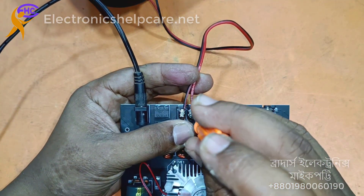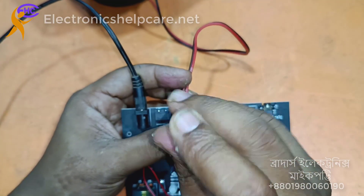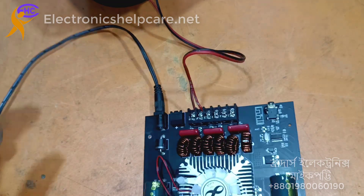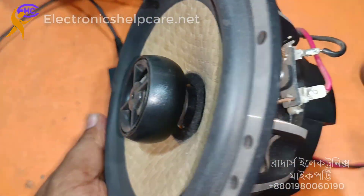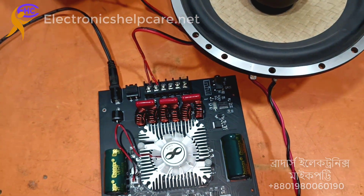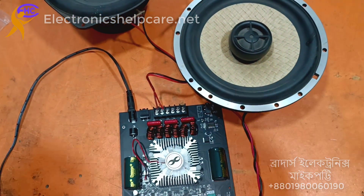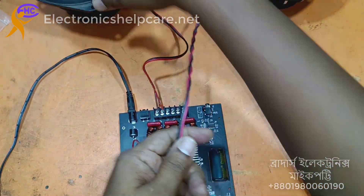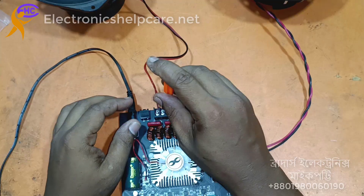This subwoofer speaker output is now connected. You need to connect the surround speaker and will use this speaker for that. Connect nicely — we have to maintain the positive and negative output.